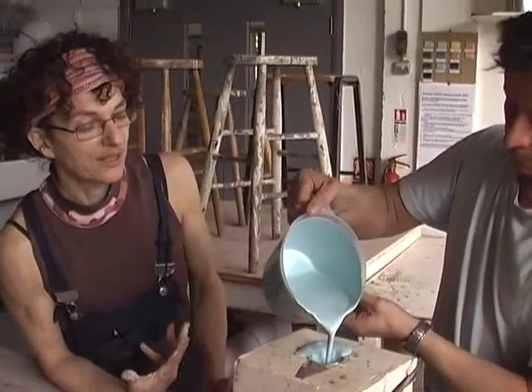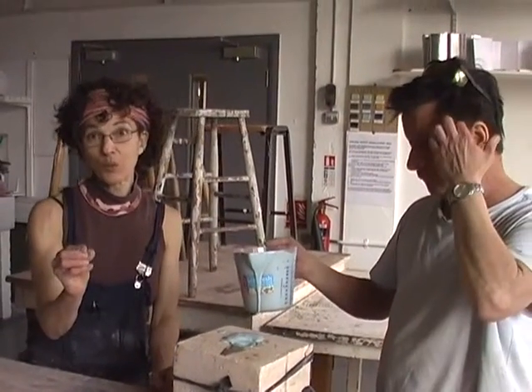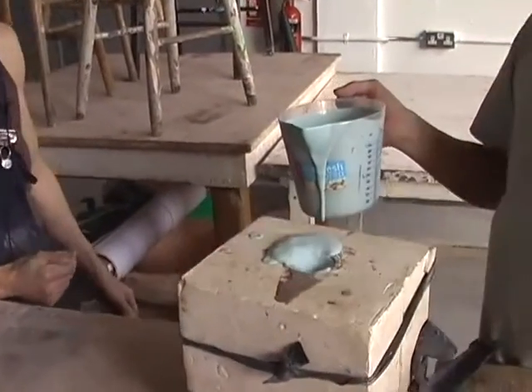So it's not solid — it's hollow inside. When there's enough of a wall, we'll turn it upside down and pour the excess out. See that, just here — this is actually shrinking already.